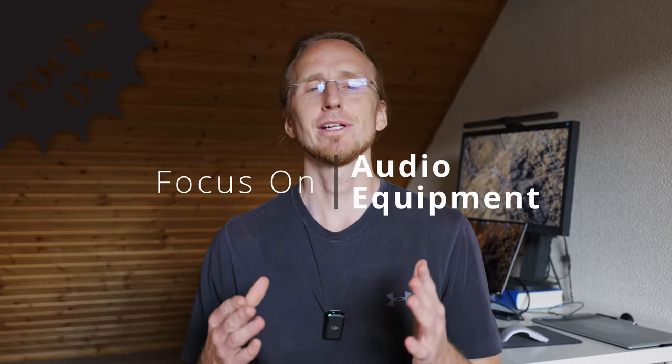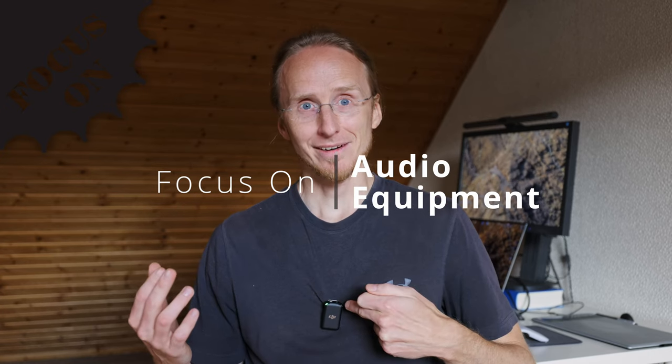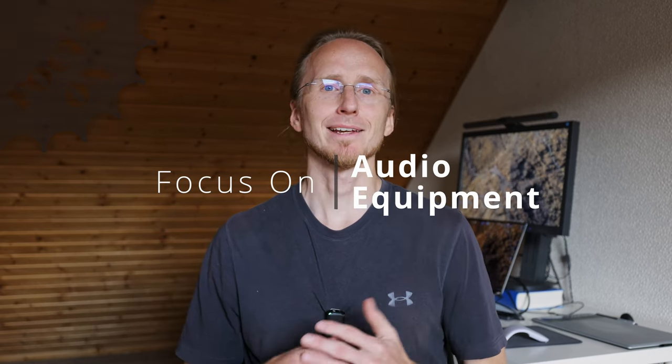Hello, I'm Michael and in today's video we're going to focus on photography or filming equipment. You can already see the equipment here. This is the new DJI mic and I just got it yesterday — this is kind of the first test of the mic.